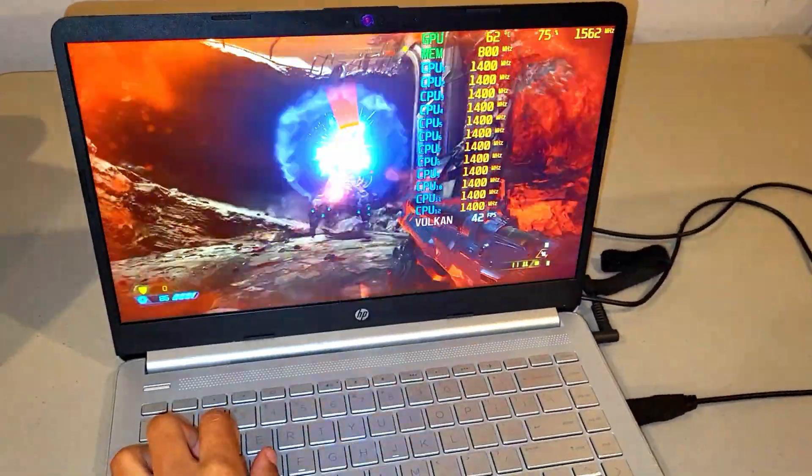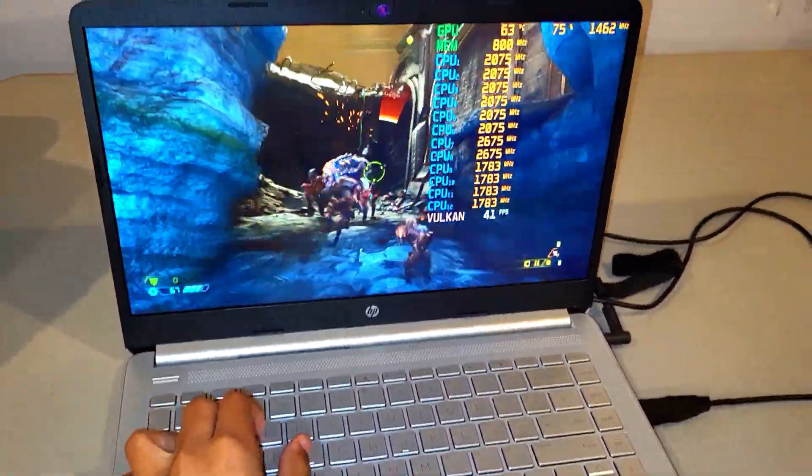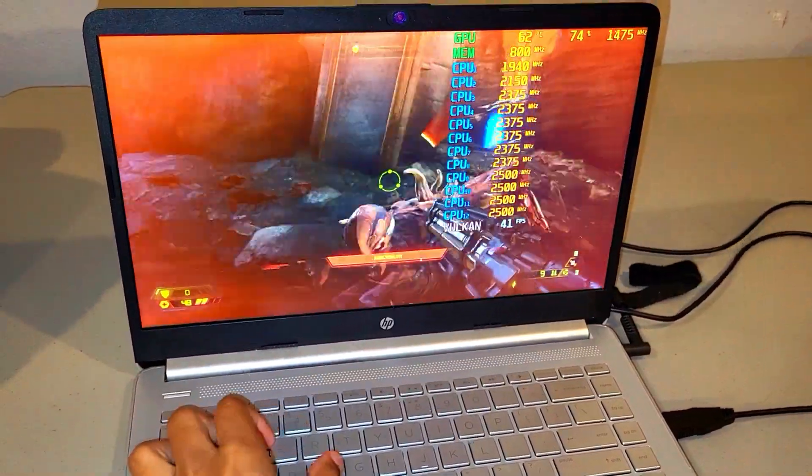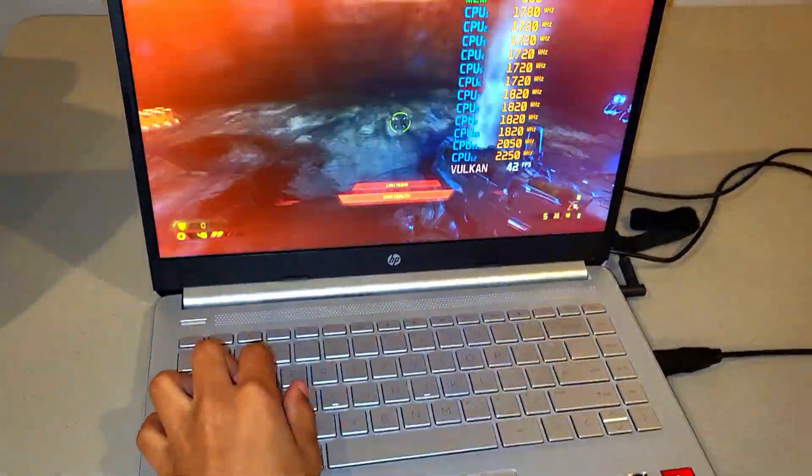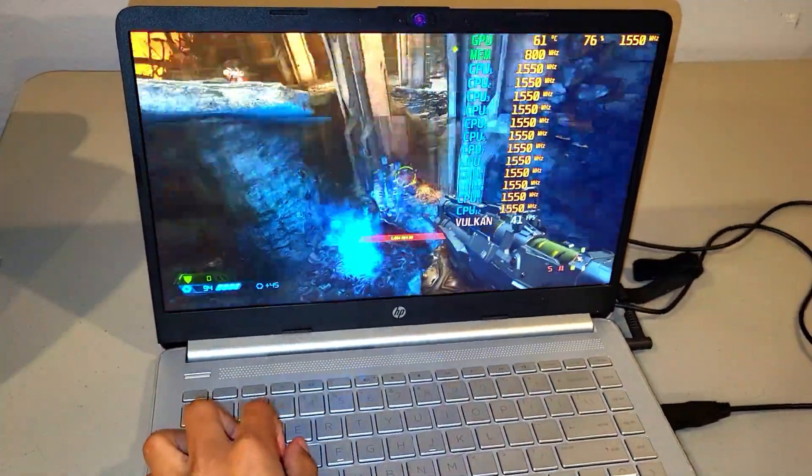Basically a turd straight out the box, this HP 14 couldn't do much, but now with a few simple upgrades, we're gaming, baby. You just might want to plug your nose as I show how this turd came to life. Hello folks and welcome to Mods Tech.